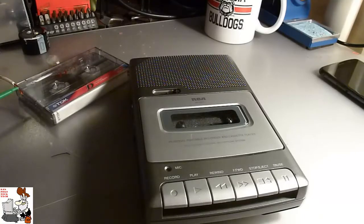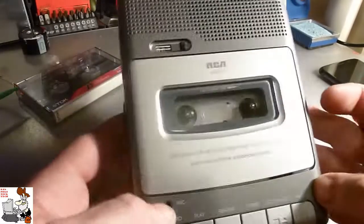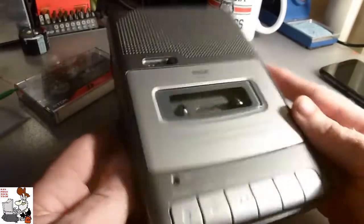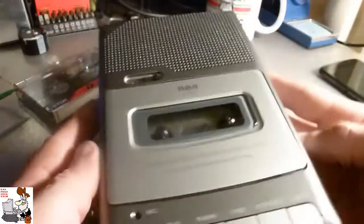Today we're going to try to repair this cassette tape recorder. This belongs to she who must be obeyed, and she went out of town and wanted to know if I could repair this while she was gone.